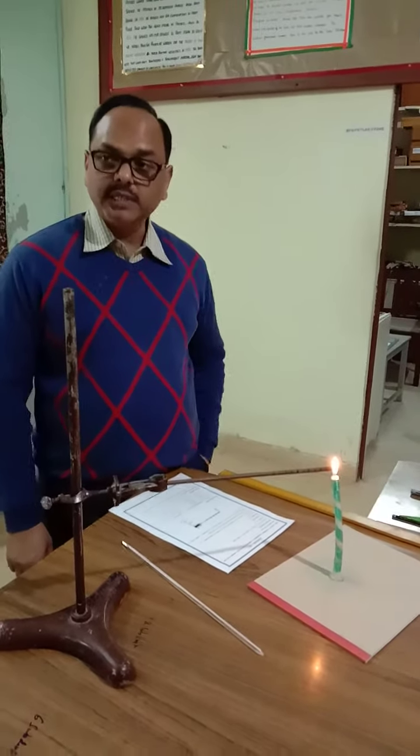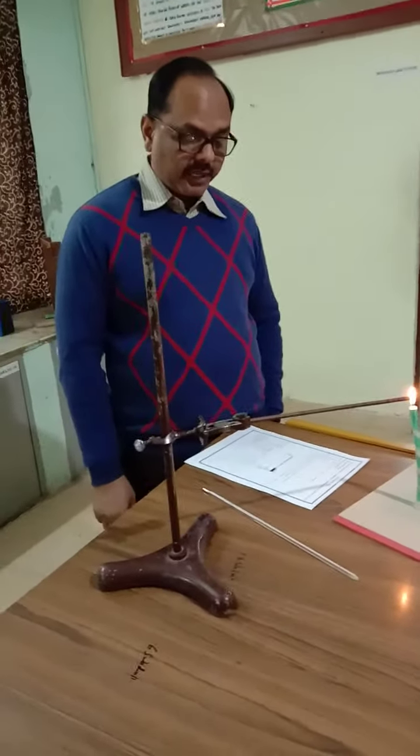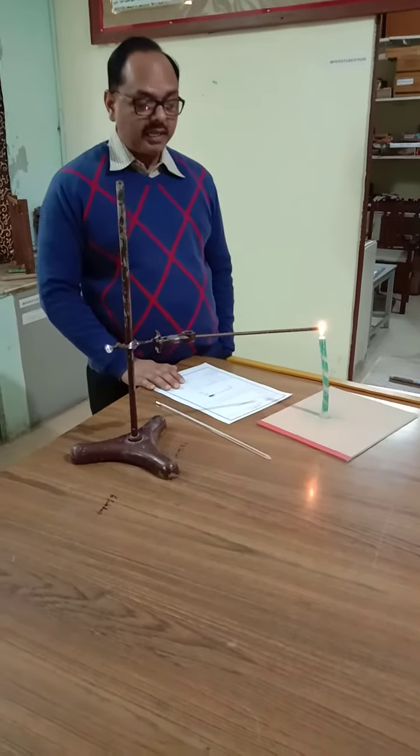This is an experiment to study the variation in temperature at different areas along an iron rod heated at one end. For that, we have to make the necessary arrangement.